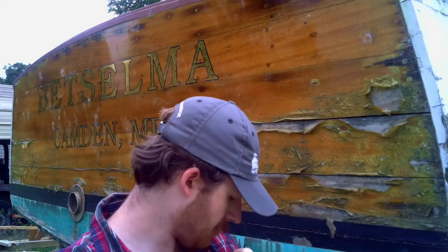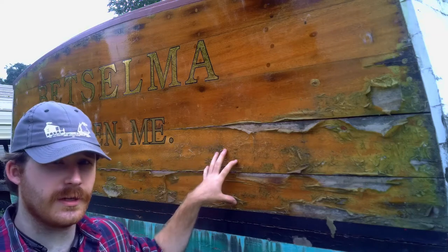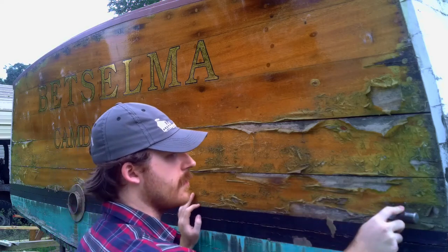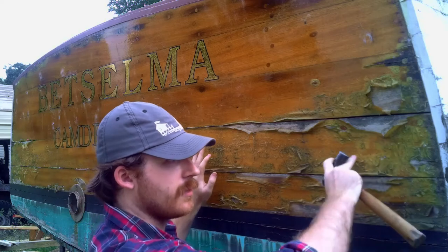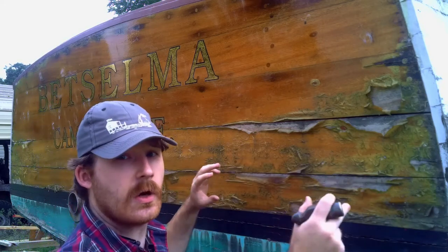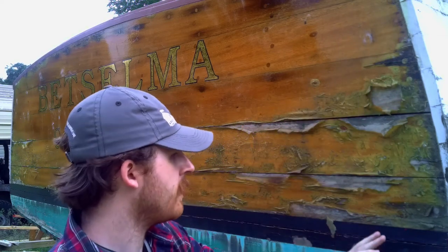I think the reason it was refastened was because she's got sprung planking along the bottom here. This is not an overlay transom — if it were an overlay over the original, the planks on the transom would extend over the planking on the side of the hull. So if this is indeed a multi-layer transom, then one layer has been taken off and a new one put back on. The reason for it being bolted back through is because they might have been having some trouble with the corner posts.